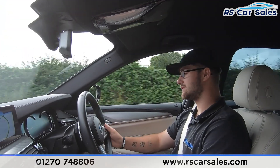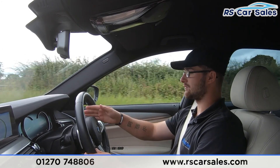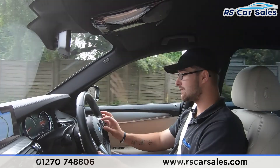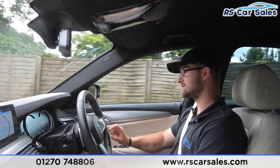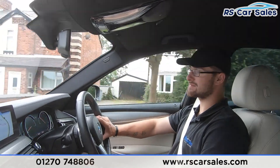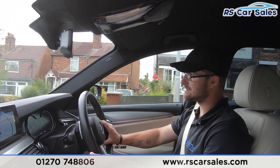There is a digital dashboard in front, so you can change and scroll through different settings. Currently DAB radio is on and you can change the radio station via the screen using the multifunction steering wheel. In the centre we have the touch screen with satellite navigation, Bluetooth media, Bluetooth audio connectivity, and DAB radio.